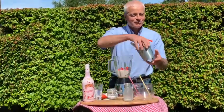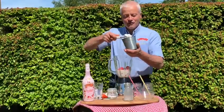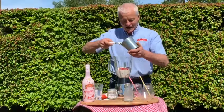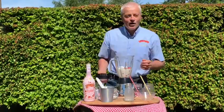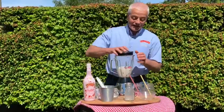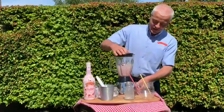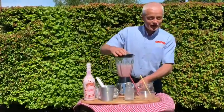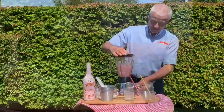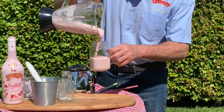The final ingredient is two scoopfuls of vanilla ice cream — there we go, that's one and two. Always remember before you turn your blender on to actually put the lid on, because if not we're going to have one very deep mess. We just turn it on and leave it running for about 40 seconds. Now that everything is blended, we're pouring it into the glass.